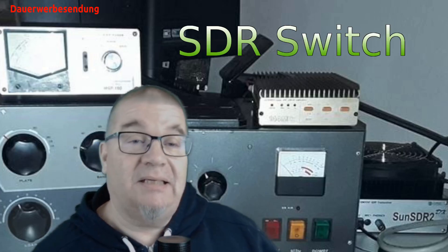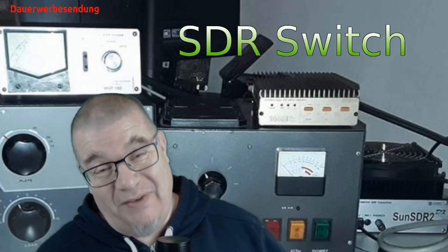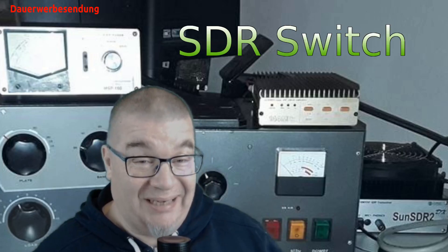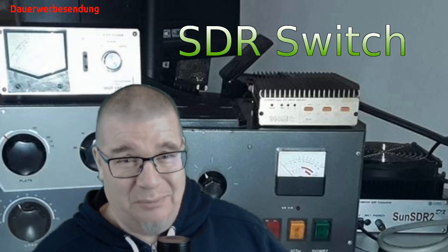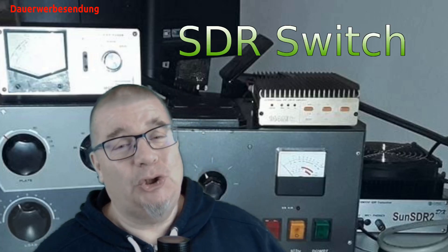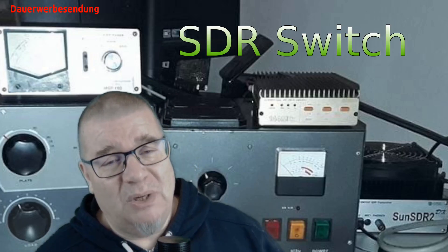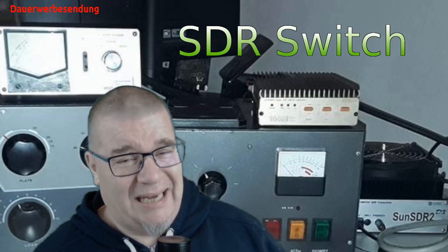Der eine Modus ist der, dass der Empfänger des analogen Gerätes weggeschaltet wird und man nur auf dem SDR ist. Oder es gibt auch die Einstellung für einen Parallelbetrieb von beiden Empfängern. Ihr könnt es auf meinem Gesicht schon ansehen – dieser Parallelbetrieb funktioniert nicht besonders gut. Ich habe dort doch ganz schöne Dämpfungen gemessen.